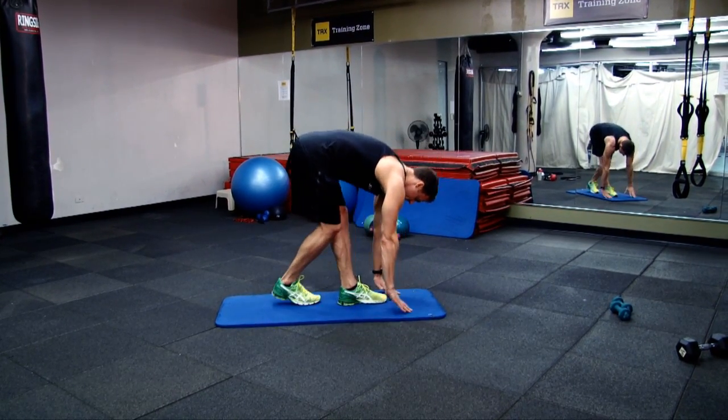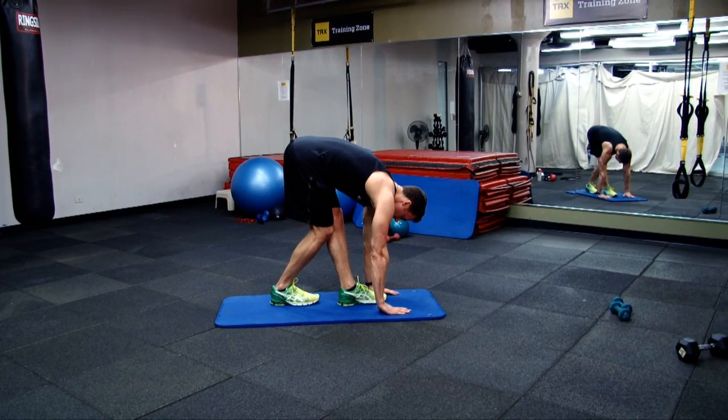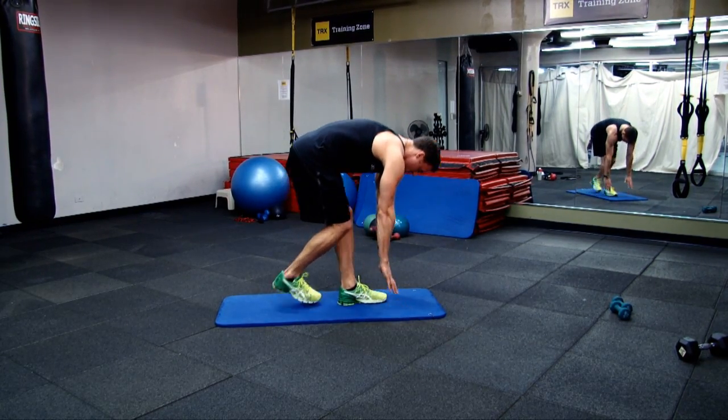For a more intense stretch, cross one leg over the other, bend forward, and stretch the back of the legs.